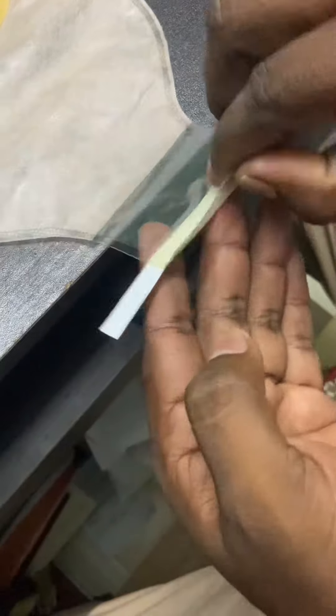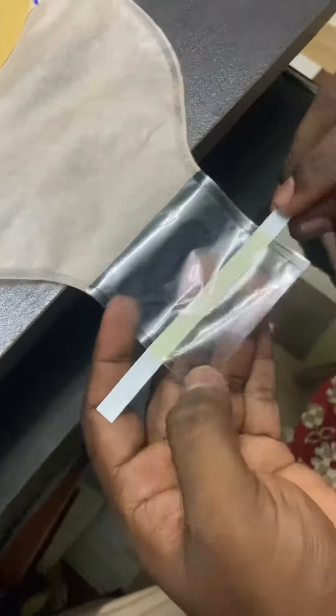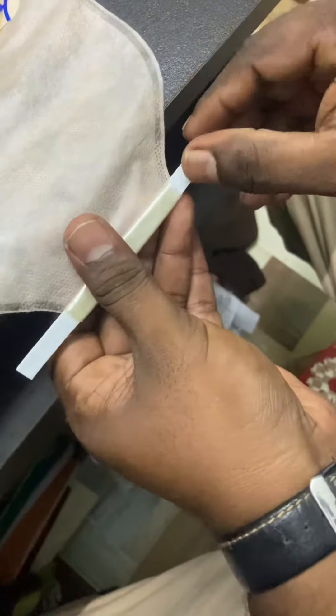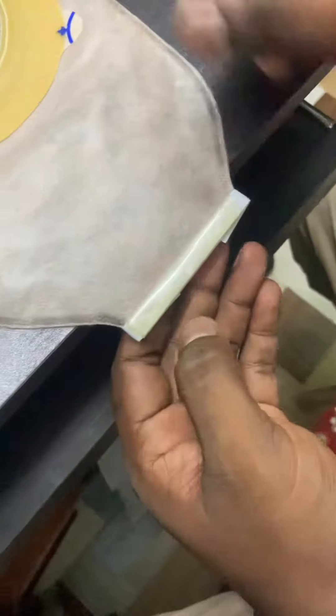Please put it beneath the opening of the bag, and it is fixed. Then you can fold it like this.